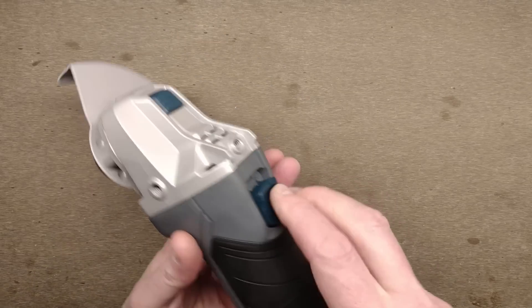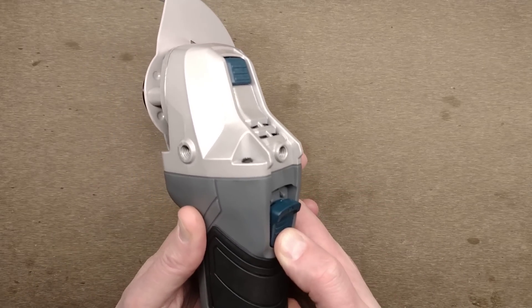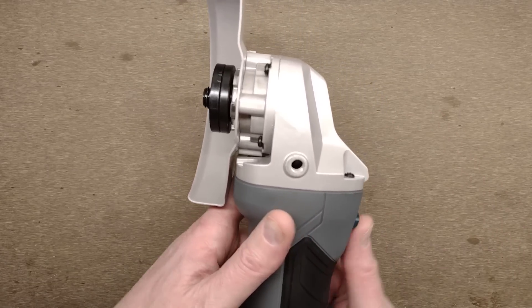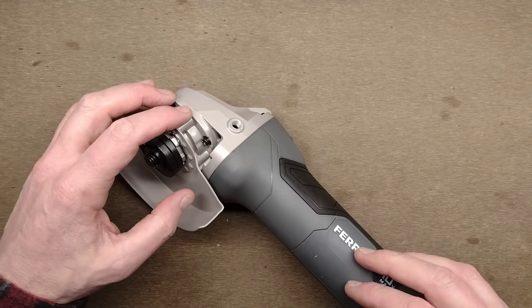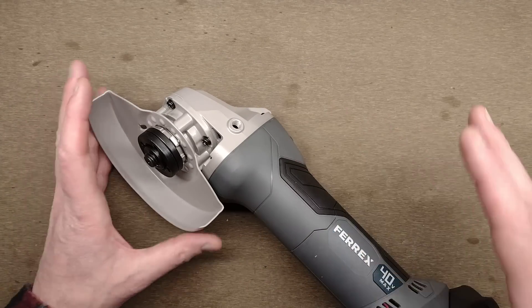If I push the trigger in, it's got a little slide-up safety here — you push it in at the bottom and then push it up. It starts ramping up; it doesn't go right up to full immediately. I'll take it off camera because it's quite noisy. What you heard there was just the usual rattly noise these things tend to make, but it ramped up slowly — that suggests there is electronic circuitry in here.